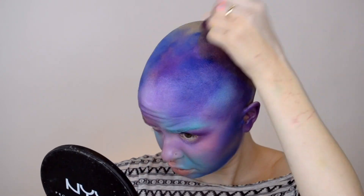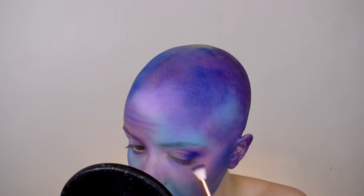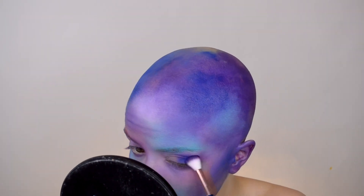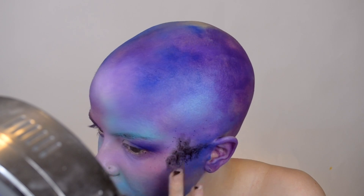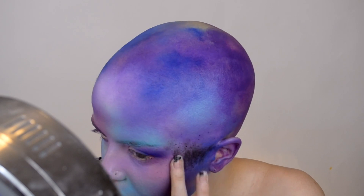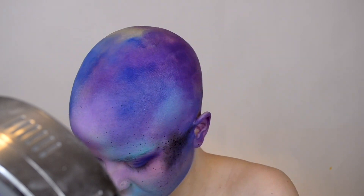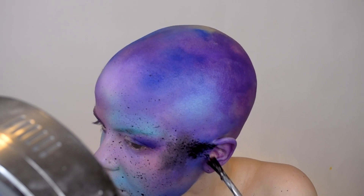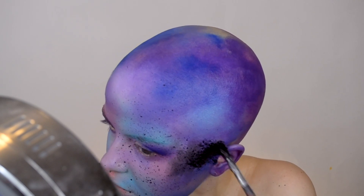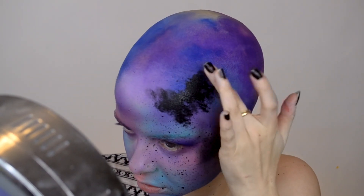I decided to add some pink in there as well just to mix it up a little bit. I basically went as far back on my head as I can see — I wish I could paint my entire head but I can't see the back. So I went as far as I could, then I set all these cream colors with a translucent powder.